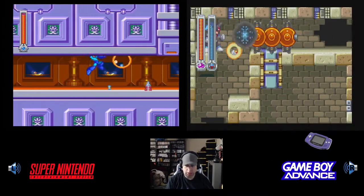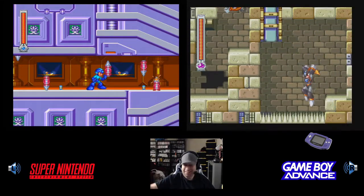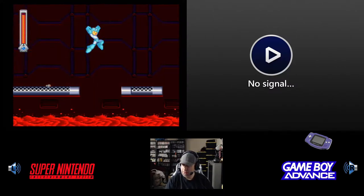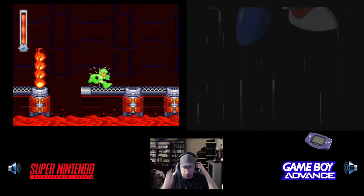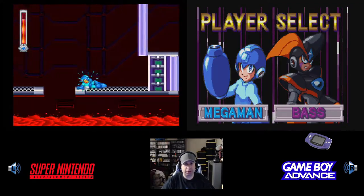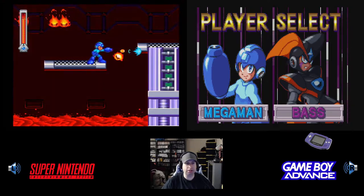Anyway, let's go ahead and get started. I got this upside down here. We'll hit Start, and New Game. The funny thing about my Super Nintendo cartridge — it's actually a Super Famicom cartridge because the game was never released in the United States until the Game Boy Advance version.